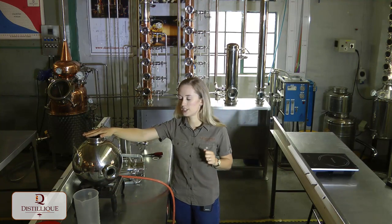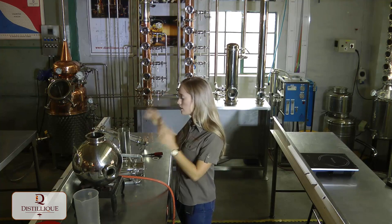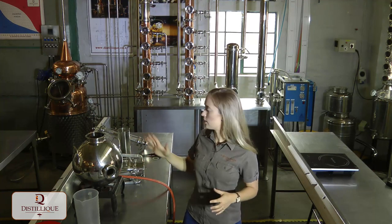This is my boiler — it's a 30-litre boiler. You can go smaller; you don't have to go as big, especially for the size of the Soxhlet extractor I'm using today. I just didn't have a smaller boiler, but this size is fine and it's going to work for our experiment.